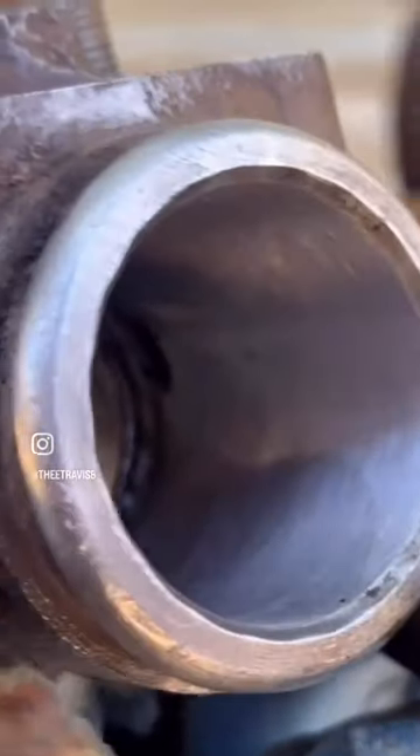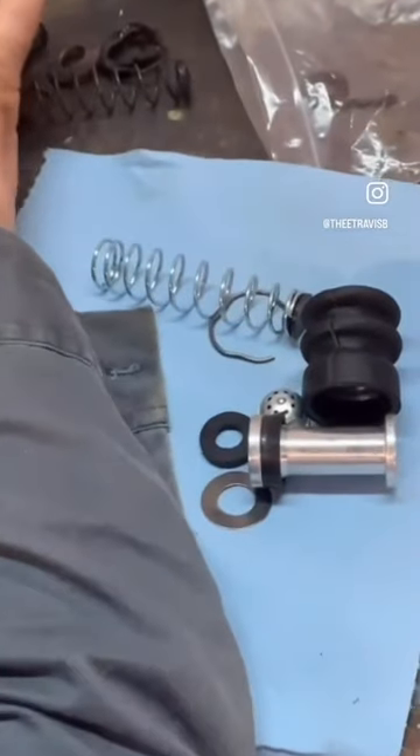Now they look brand new too. We got all four of the wheel cylinders done and they are ready for the new rubber rebuild kits. And they finally came in the mail — that's what the kit looks like right here.